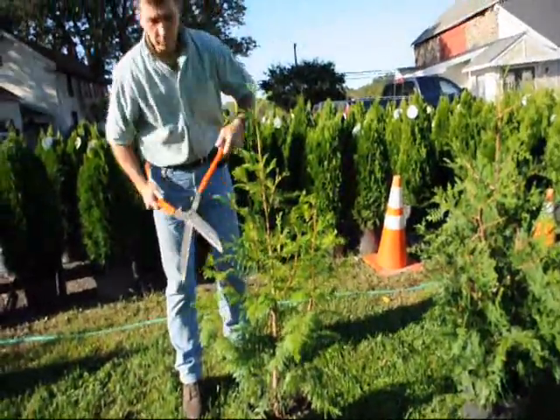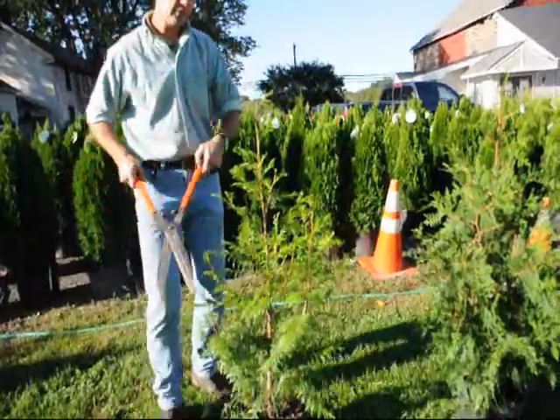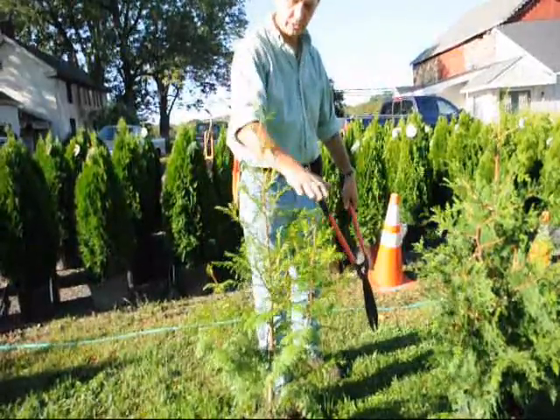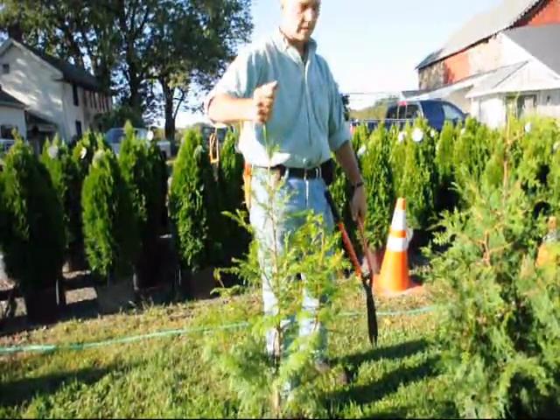In school, we're always taught: when in doubt, cut it out. So don't be afraid to take a little bit of foliage off the tree. None of these branches will come up into a single stem or into a multiple stem anymore. You cut them back, and this stem will dominate.